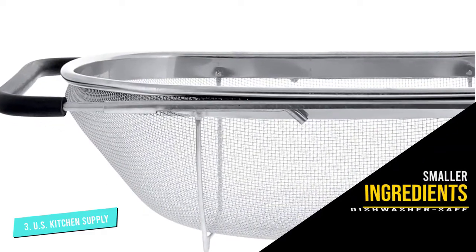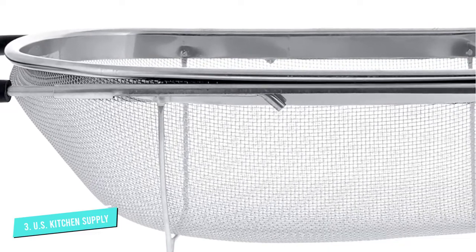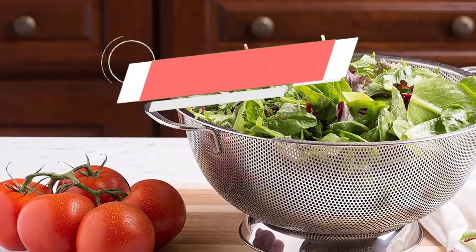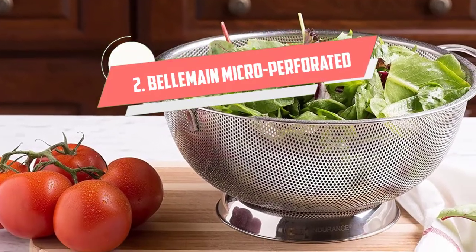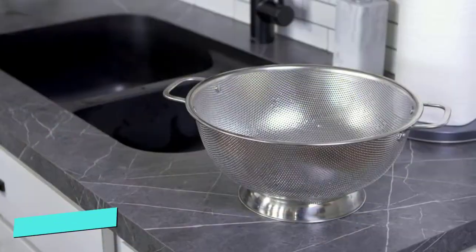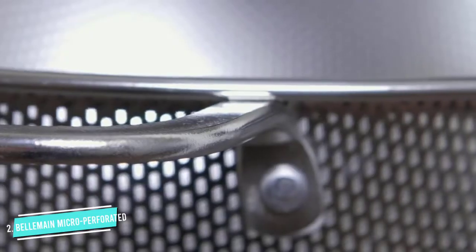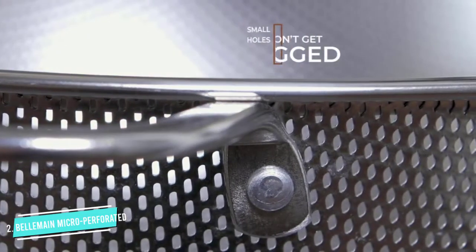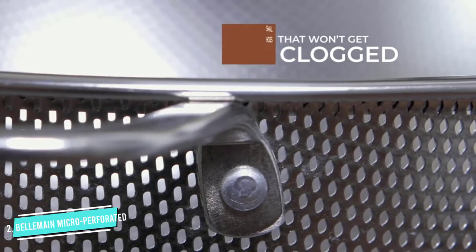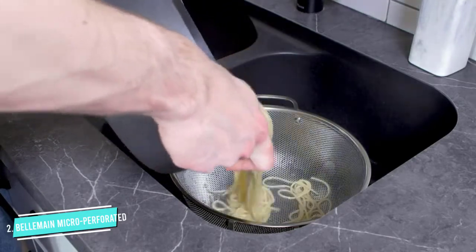The US Kitchen Supply colander also has a mirror-finished frame and feet at the bottom for stability on the kitchen platform. This multi-purpose colander could become your favorite utensil in the kitchen. Number two: Belmain Micro Perforated Colander. This micro-perforated stainless steel colander has a five-quart capacity and a fine mesh that can quickly drain water from over five pounds of pasta without spilling.